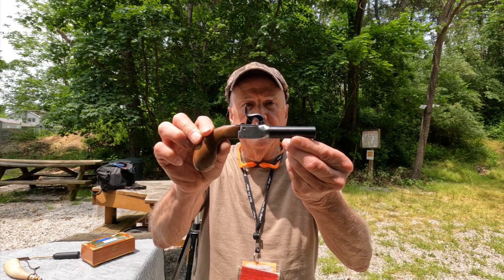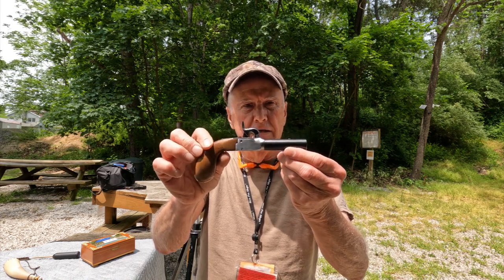Hey, welcome to the range. Today I've got this Pedersoli derringer and we're going to be shooting it.